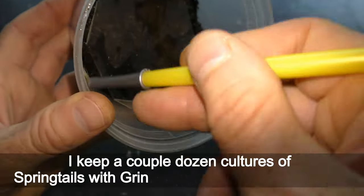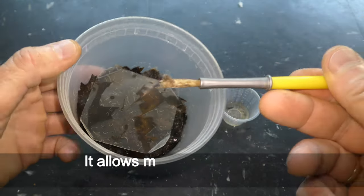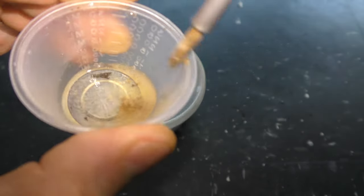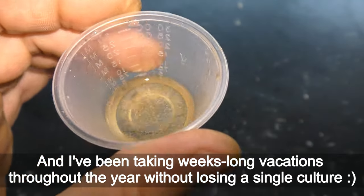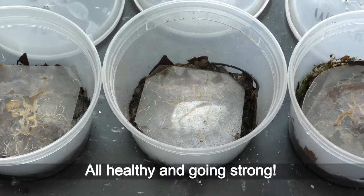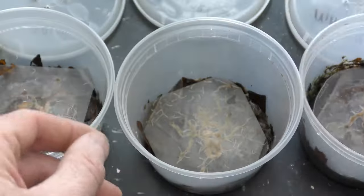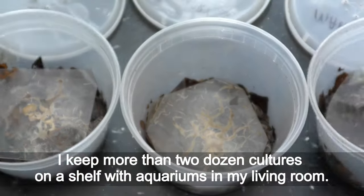I keep a couple dozen cultures of springtails with grindle worms in 16 oz containers. It allows me to feed live food to my fish every week all year around. I've been taking weeks-long vacations throughout the year without losing a single culture. You can see about one-year-old cultures in February 2023 — all healthy and going strong. Nothing stinky in the healthy cultures.